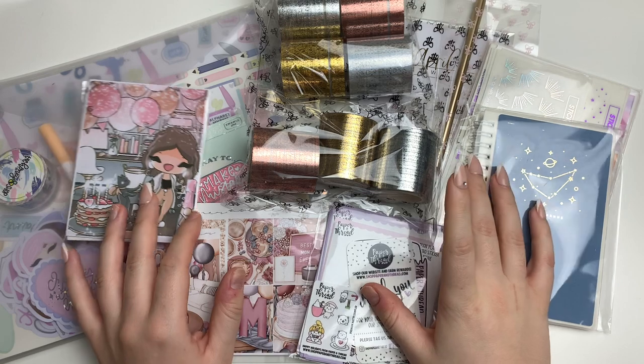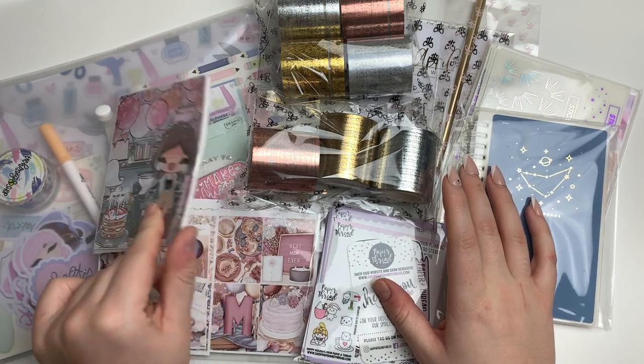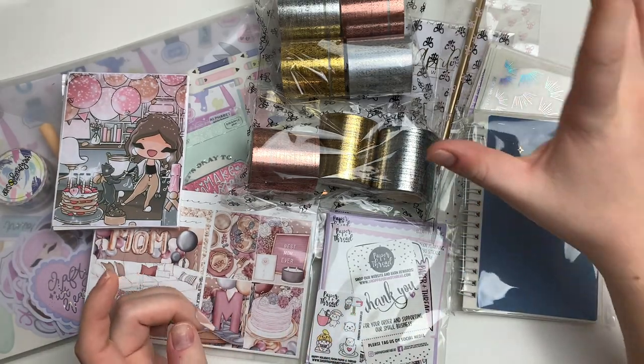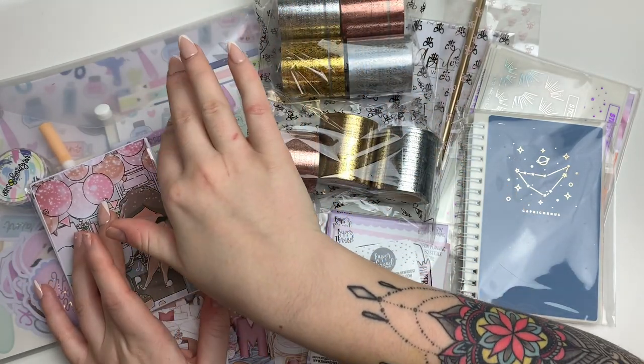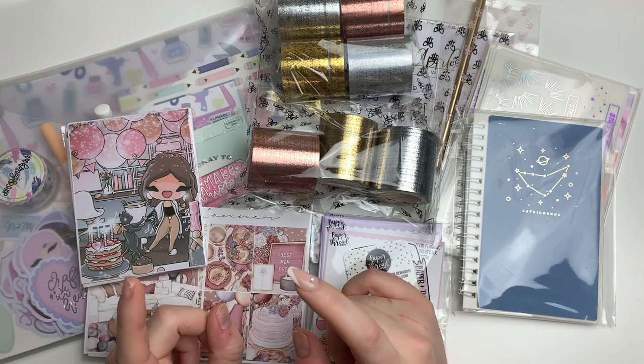So the shops that I have here are Joy of Planning, which is a pretty thick order, Glam Planner, Paper and Thread, Sticker Guru, Rose Color Days, and then The Honey Bee Shop, which was my February Babe Box subscription. So let's go ahead and jump into it.